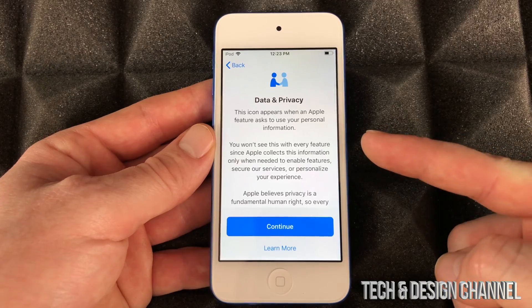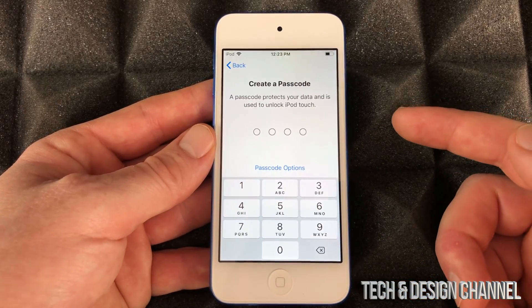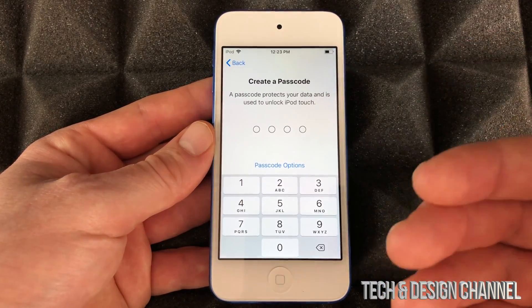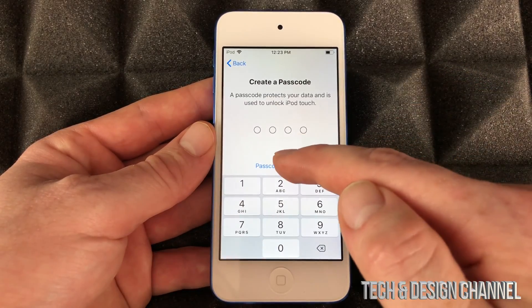Then we're gonna see this — we're just gonna continue on. We can create a passcode, or you could skip that. Maybe you just want to access this without having to put in a passcode every single time.